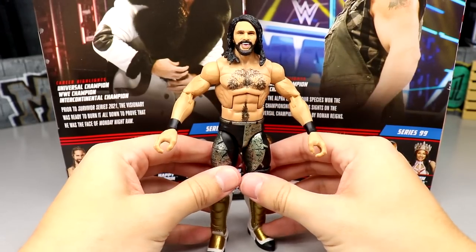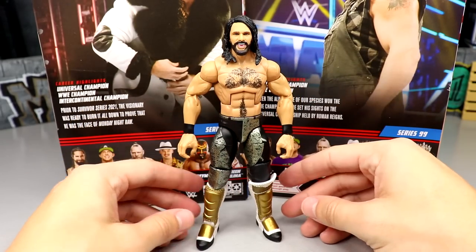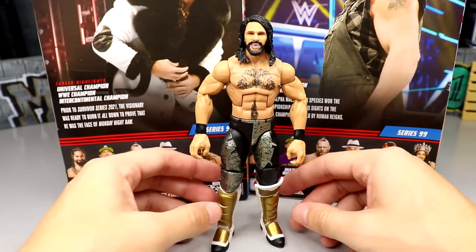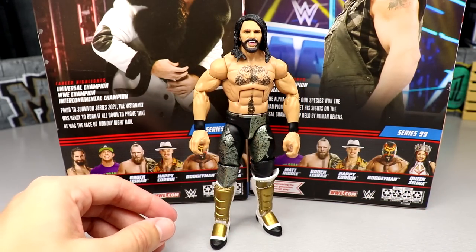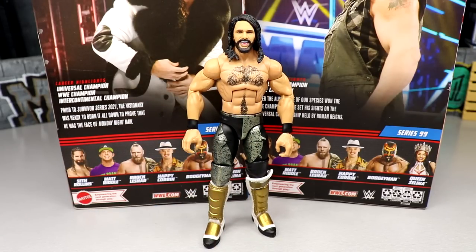I think it gets the job done. I'm having a ton of fun with this Rollins. It looks so good. If you head swap it, I think it's really going to send it over the top, because a lot of people are going to be changing out the head sculpt. This Rollins is one of the best they've made, I think — from the neck down, I should say. Let's get into some Rollins figure comparisons.